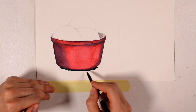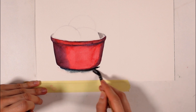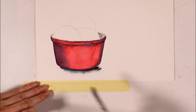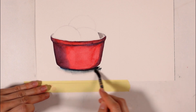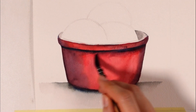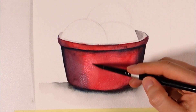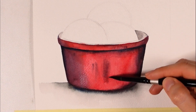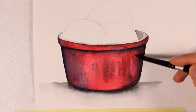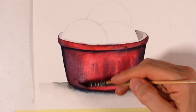To make this bowl a bit more interesting, I add a cool color — blue — as a shadow. Try and stretch the paint into the red layer we just applied with a clean and slightly wet brush, as this will create a gradient between the darkest shadows and the red areas. Let's take advantage of this stage to define the shadow underneath the bowl as well. I make sure it's really dark right underneath the bowl and much lighter as I get away from it.